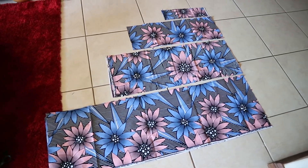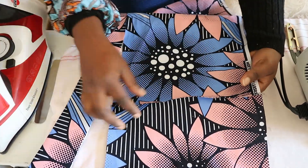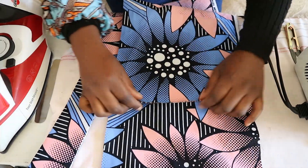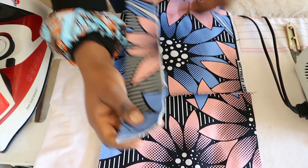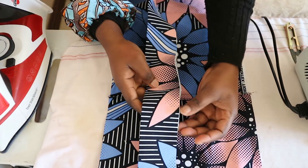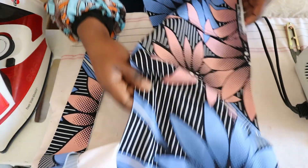What I've done so far is join the tiers together on the sides — place them right sides together, straight stitch, then finish the raw edges with a zigzag stitch and press. I've also interfaced the waistband, folded it over and pressed it. Now I'm going to gather all my tiers together.